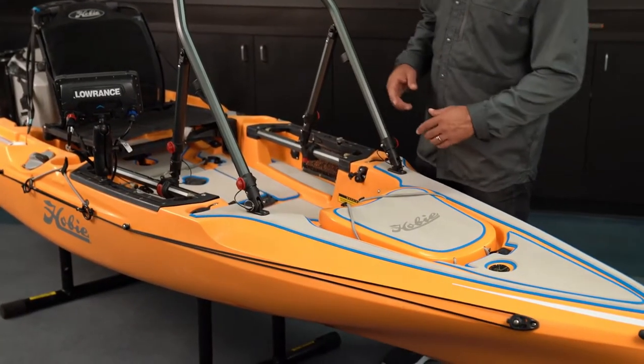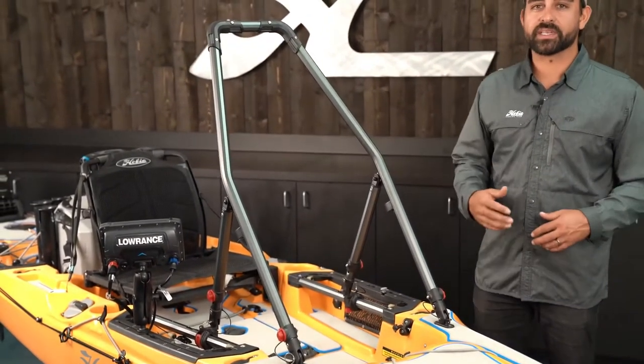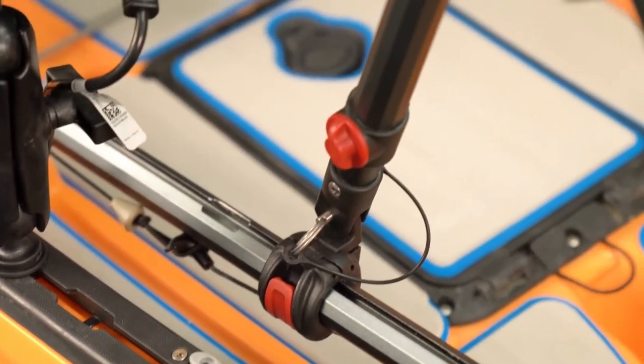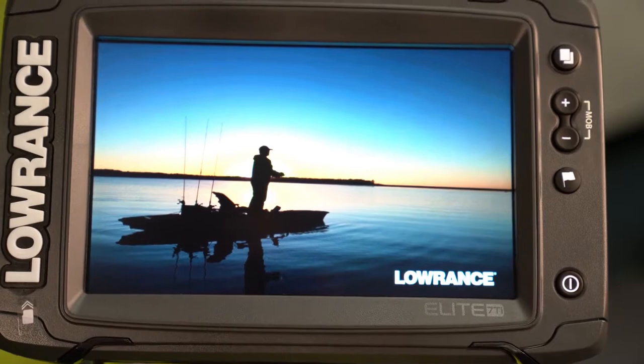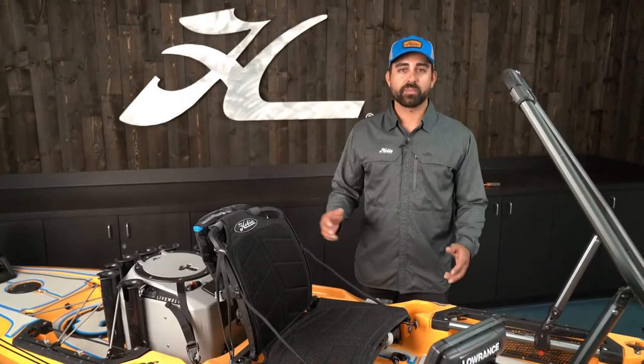Moving back a little bit, I've got the Hobie H-bar standing support. This allows me to stand and sight cast and fish effectively without having to concentrate on my balance so much. Of course, we have Lowrance fish finder technology incorporated into this kayak with a total scan transducer mounted on the new Guardian retractable transducer mount.